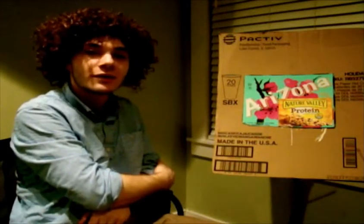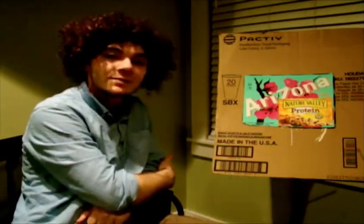We did pretty well with this one. As always, my name is Bob Ross. Paint on and God bless. We'll see you next time.